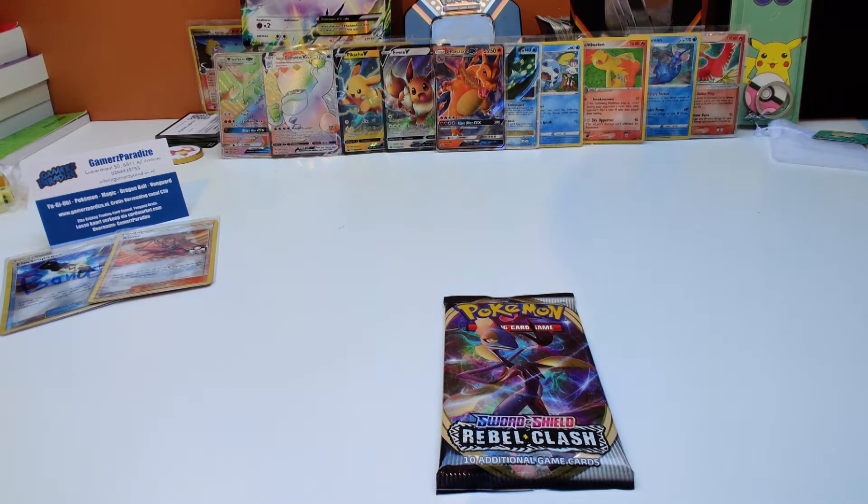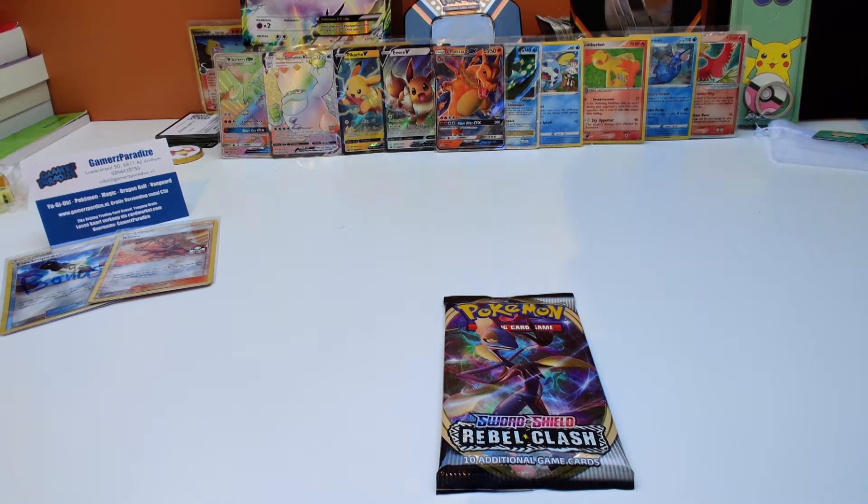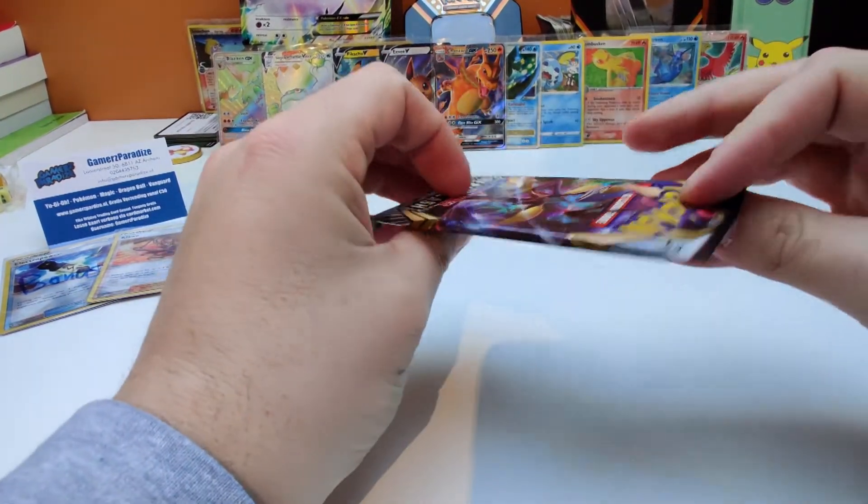Hi guys, welcome to my channel. Today we're gonna open a pack of Rebel Clash of the Sword and Shields era. I got this from the local store right there and let's open the package. I'm curious what we're gonna have today.